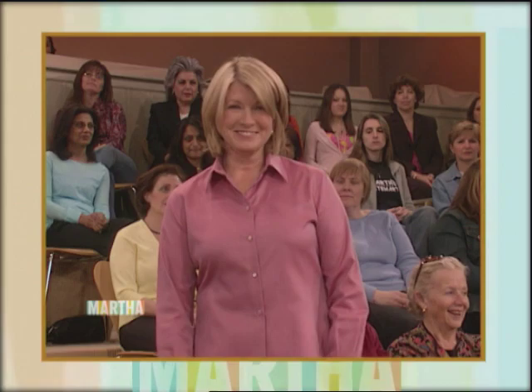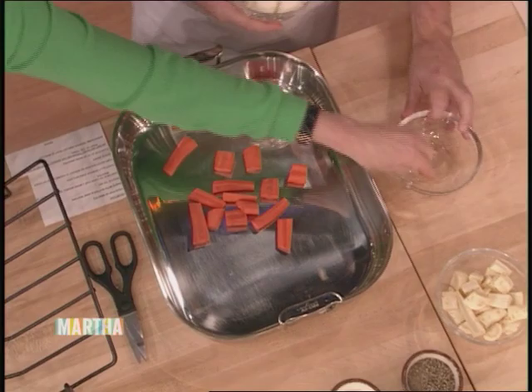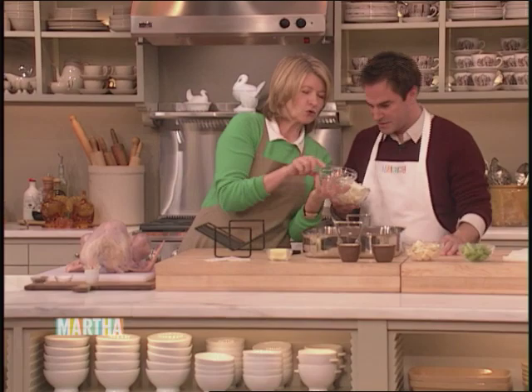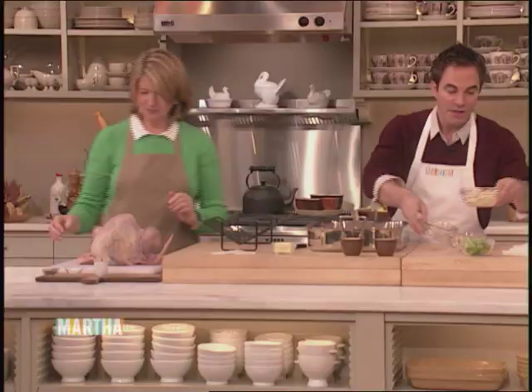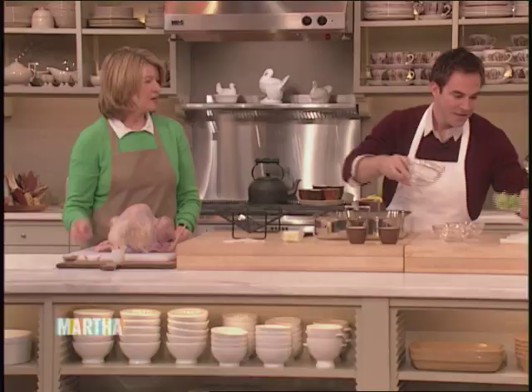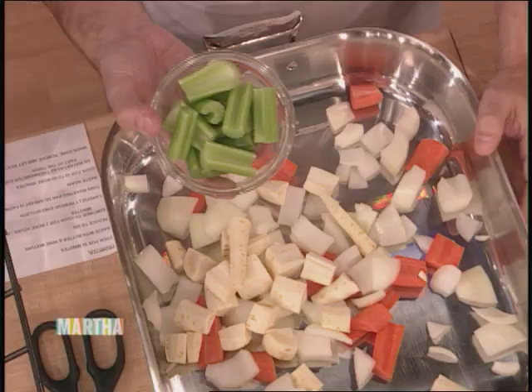What goes in the bottom of the pan: two carrots coarsely chopped, one onion also coarsely chopped, two parsnips peeled and coarsely chopped — peel them first because if you peeled them after you chopped them it would be very difficult — and two celery ribs. Salt and pepper. Then you spread these on the bottom of the pan.